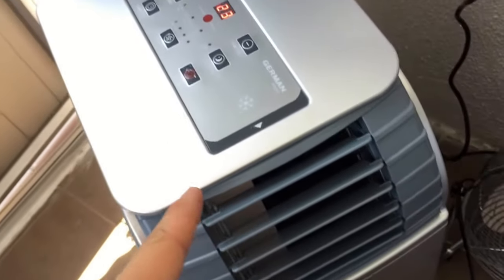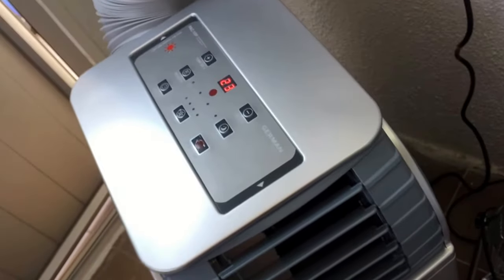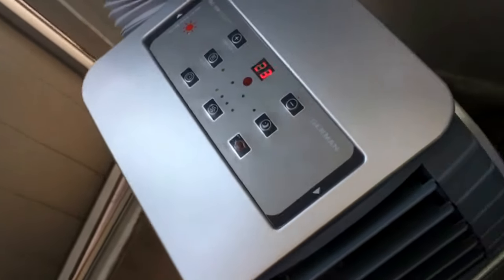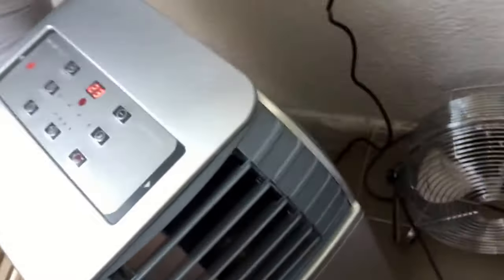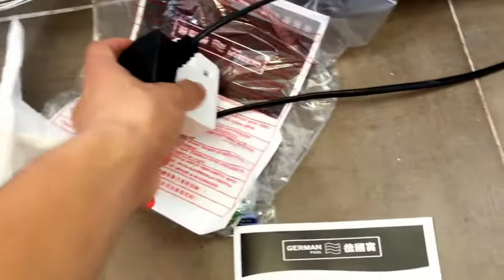They actually have one of these units in the lift lobby of the building where I have my other systems, because the central air conditioning is strong enough down there. Here's the manual.